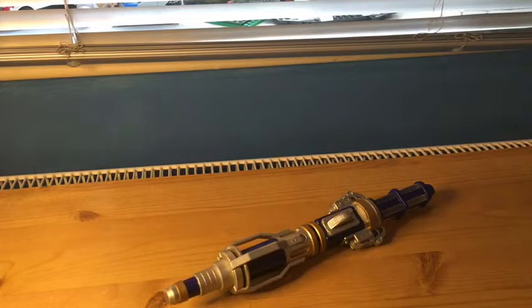I had a bit of an accident earlier that broke something off. I'll have to get it glued, but for now...